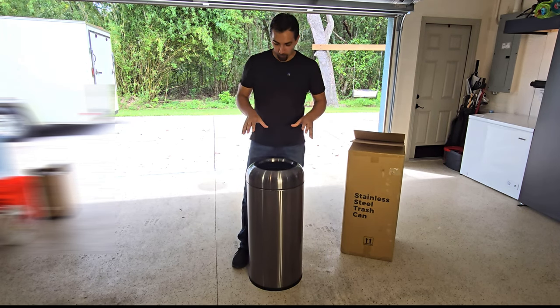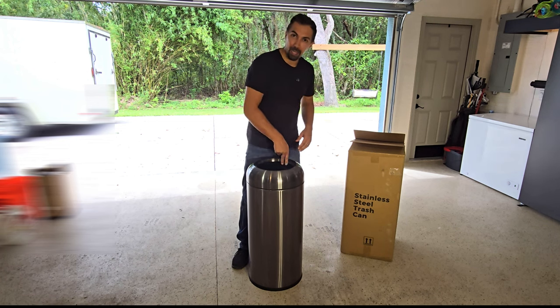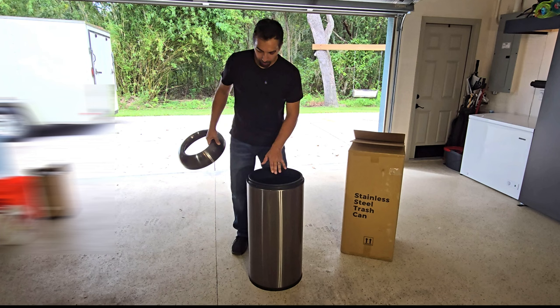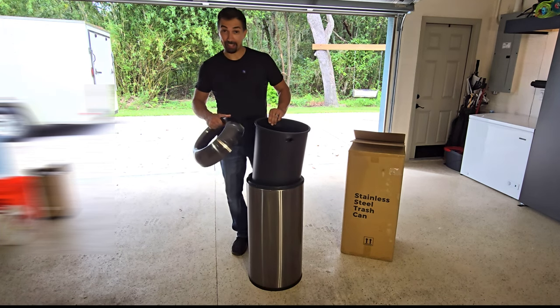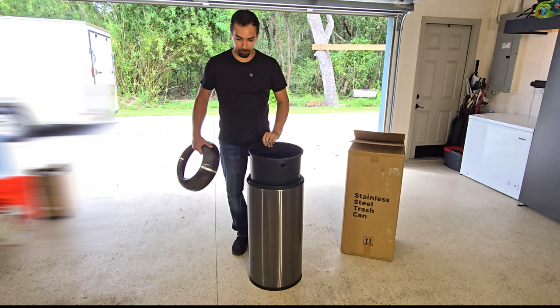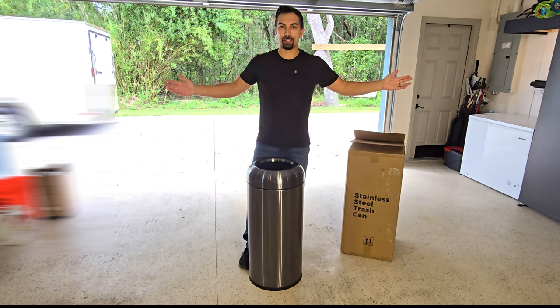Just look at how amazing this is. The nice thing about it is the top is open like a traditional trash can, but you can put the bag inside — this is also removable — and then you just slip it right down in and put the top on and you're ready to use it.